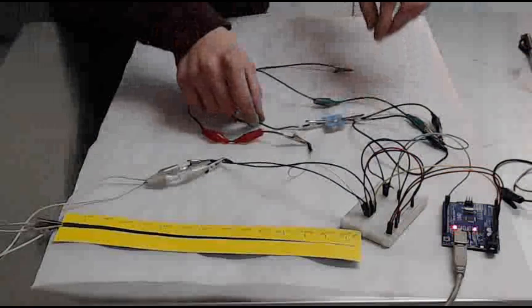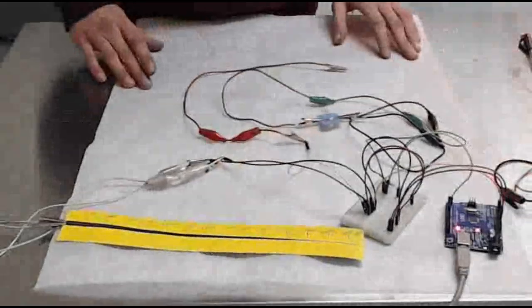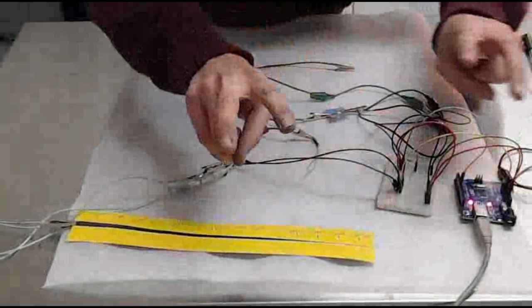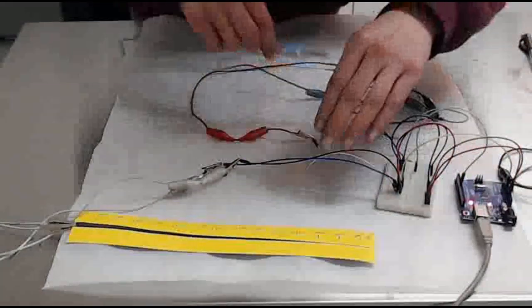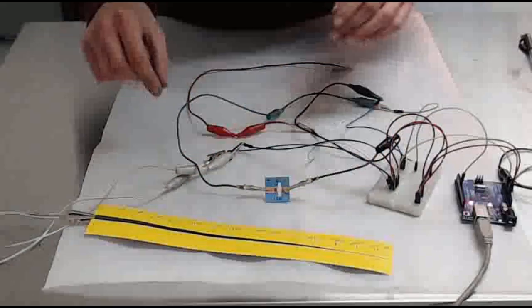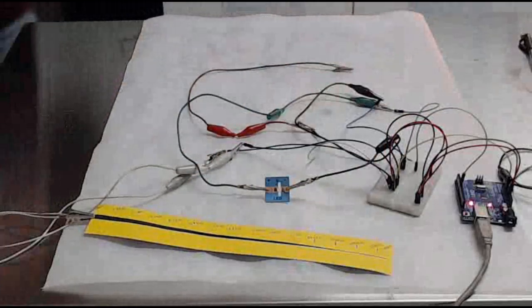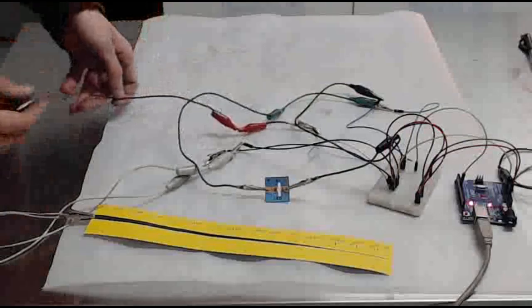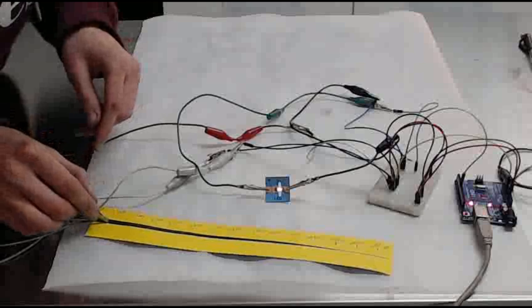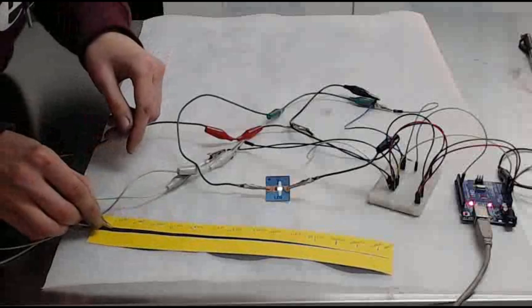I'm going to move this LED just a little bit closer so you can actually see the brightness of the LED change. So if I bring this here, if I now grab this patch cable which is connected into my breadboard and I touch it here, you're going to see the LED come on.